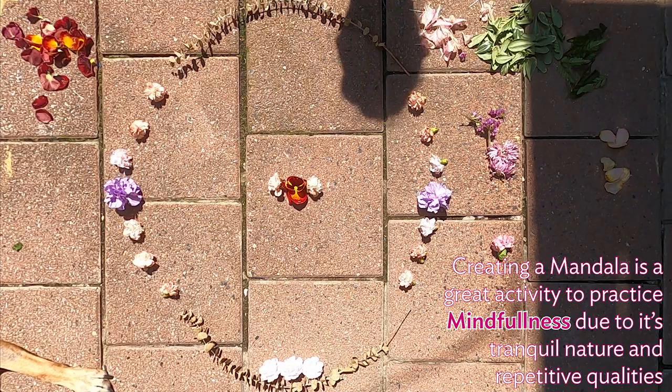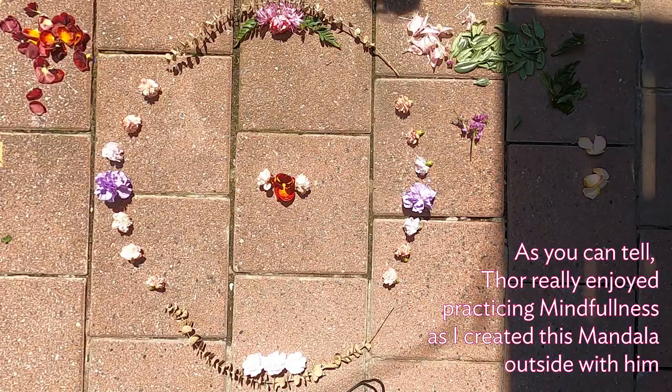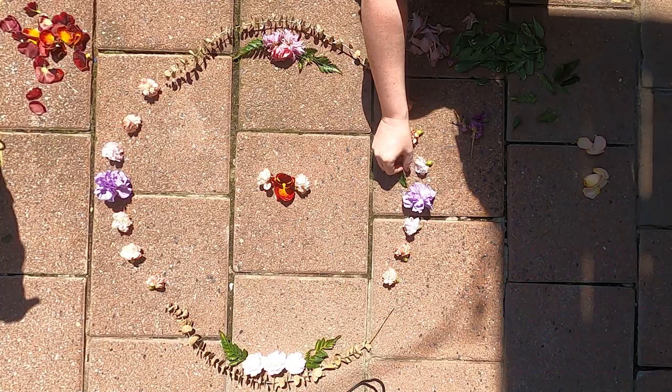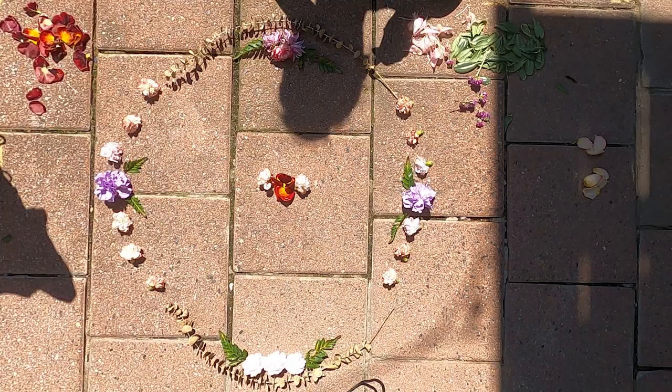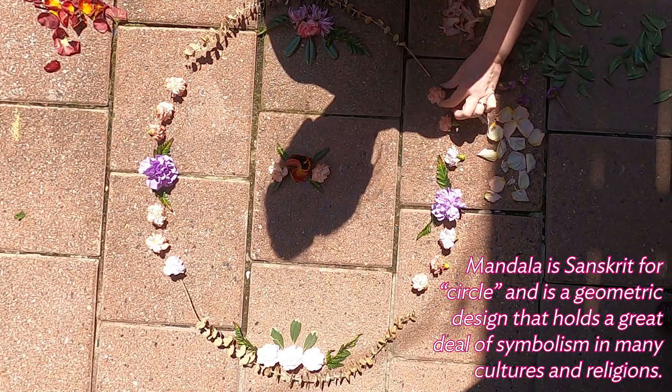Creating a mandala is a great activity to practice mindfulness, due to its tranquil nature and repetitive qualities. It was quite relaxing and meditative to sit out in the sun and breathe and create art with flowers, as it helped to quiet the noise in my head during this stressful time. The term mandala is Sanskrit for circle, and is a geometric design that holds a great deal of symbolism in many cultures and religions.